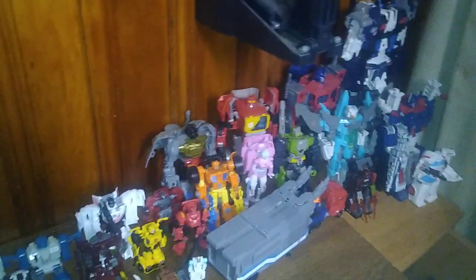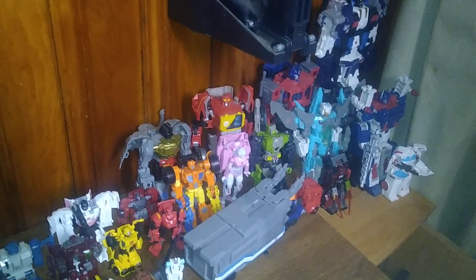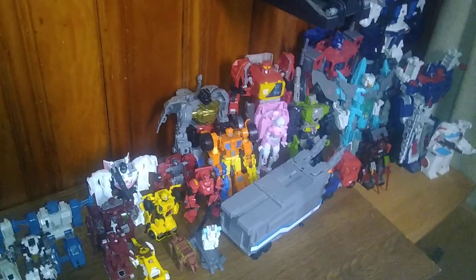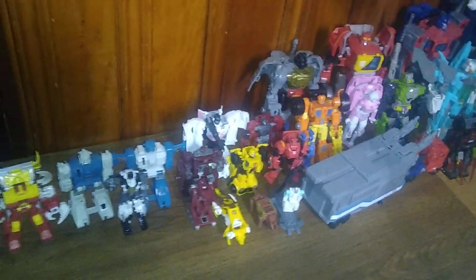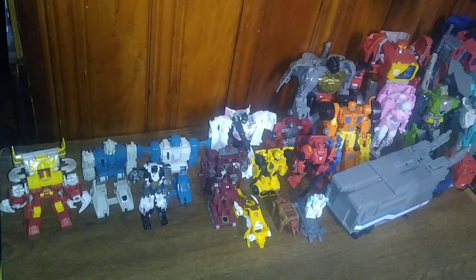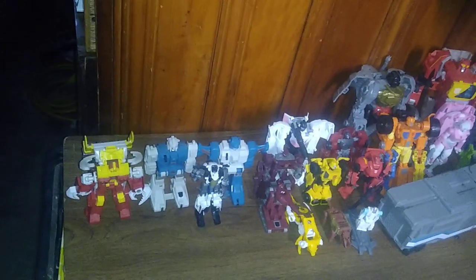We got Metroplex, Optimus, Ultra Magnus, Brainstorm, Hardhead, Ratchet, Ironhide, Optimus Prime's trailer, RC, Blaster, Grimlock, Scoops, Targetmaster, Realjack, Windcharger, Bumblebee, Cliffjumper, Warpath, Steeljaw, Ramhorn, Exosuit Spike with Wiktor or Daniel.